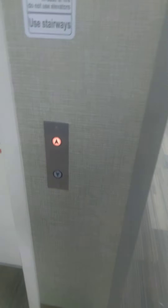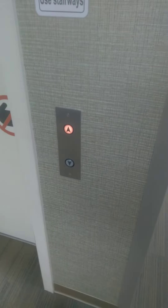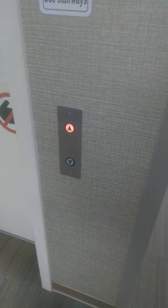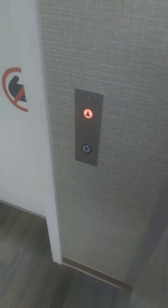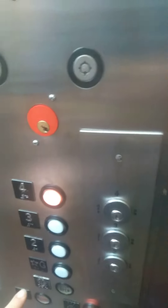I gotta move for a little bit, just in case. I called the elevator. Here we are at three, going up and going down. Yep, we're going up to four.